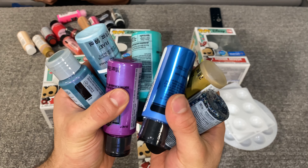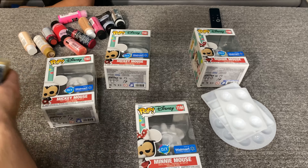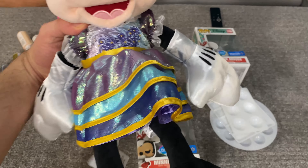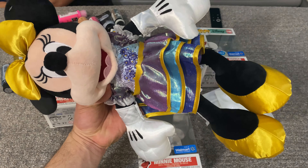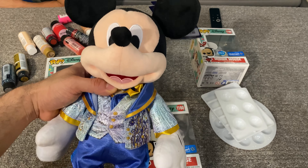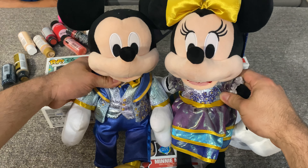We got a whole lot of stuff, way too much — beautiful colors. We're going to do the 50th anniversary Mickey and Minnie style. Here's the plush, just to give a little comparison. These kinds of colors. Oh, and we love these plushes, they're so cute.